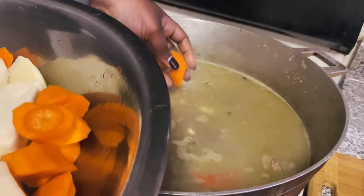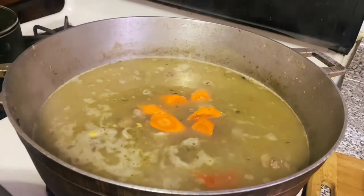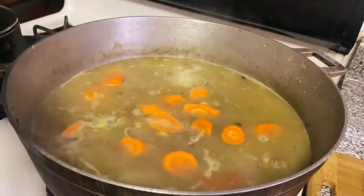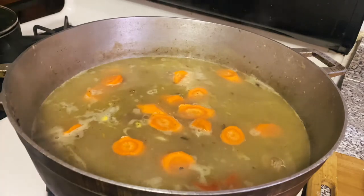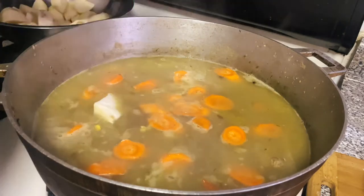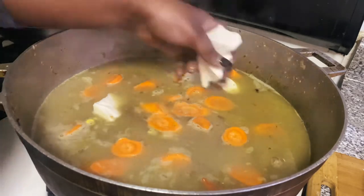Now go ahead and build up your pot with your carrots, yam, potatoes, and whatever else you want to add. Make sure you taste for salt — the chicken bouillon cube and the Maggie packet both contain sodium, so I don't need to add more, but make sure you taste because you don't want to over-salt your soup.